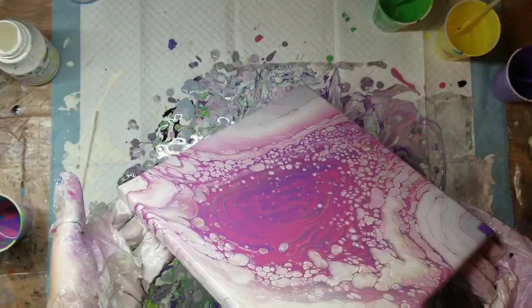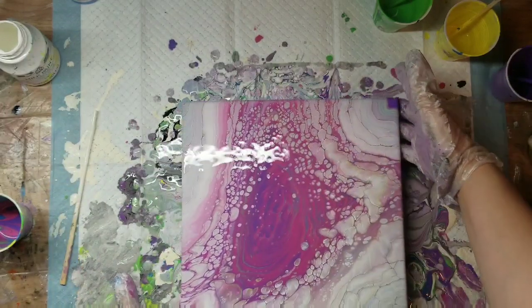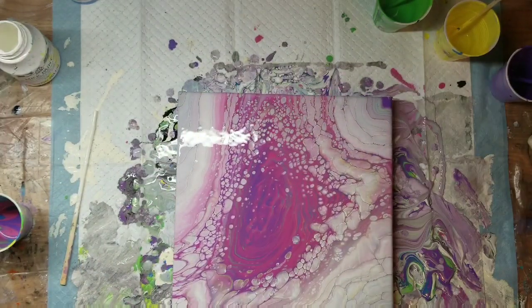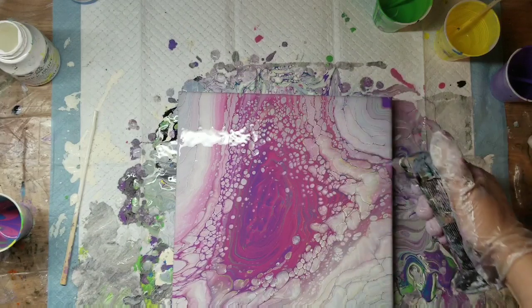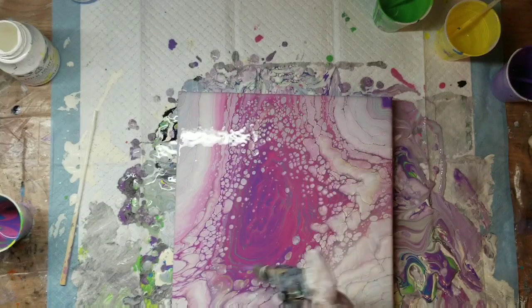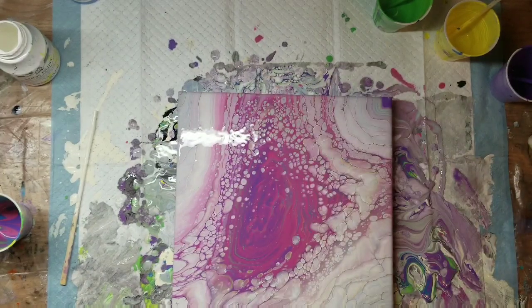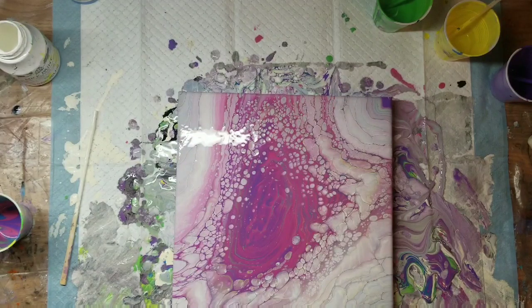I'm just moving it around trying to get the weight of my paint to the center. There's still on the right-hand side, you can see where that area is kind of going gray. So I'm going to go in with my heat gun and see if I could get more cells to pop up in that area. I just focused on that area to try to camouflage some of that gray, and it worked pretty good. You just have to be careful not to get too close or concentrate too heavily on a certain area or it will burn it.